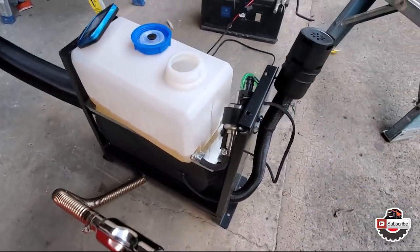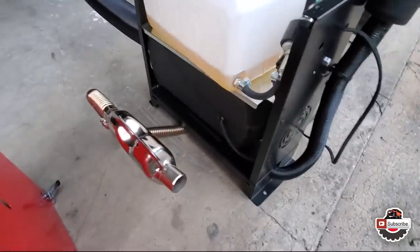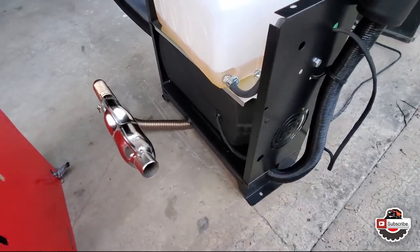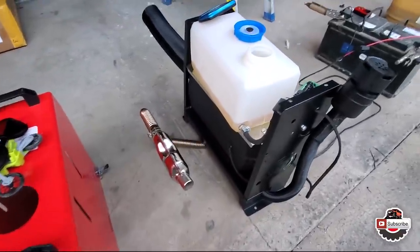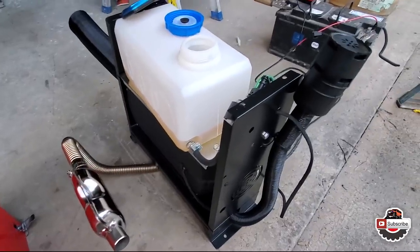Anyway, it works. I just need to figure out how I can route the exhaust properly — maybe do it differently. Or maybe when I get to camp, I'll just route it out somewhere towards the side completely and kind of go from there. So, yay!